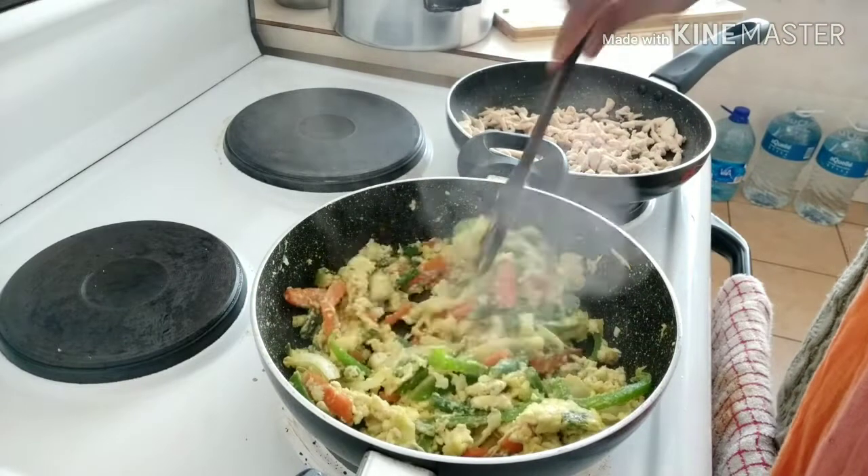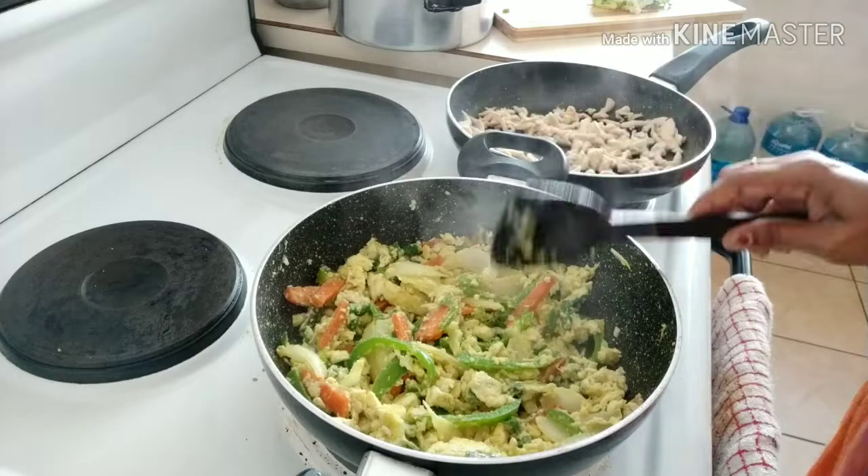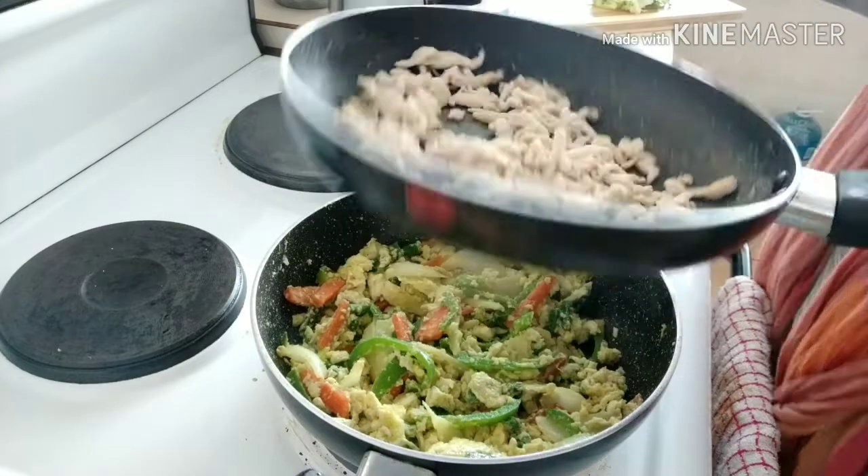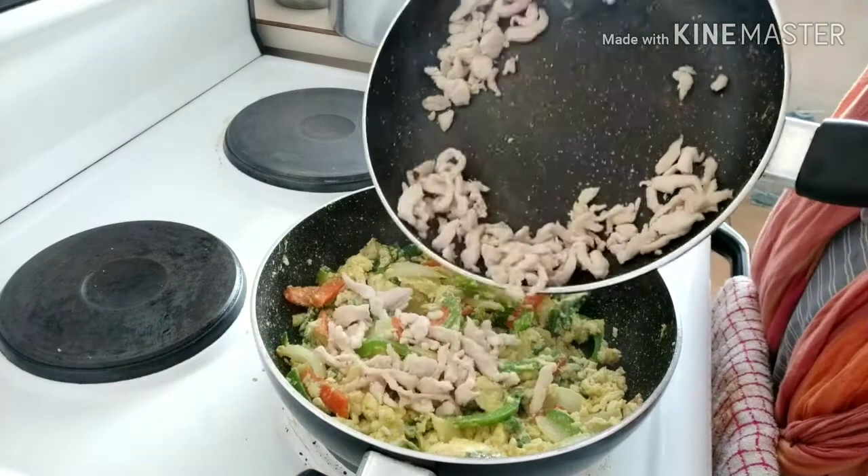Please tell me about the noodles. Now add the chicken.